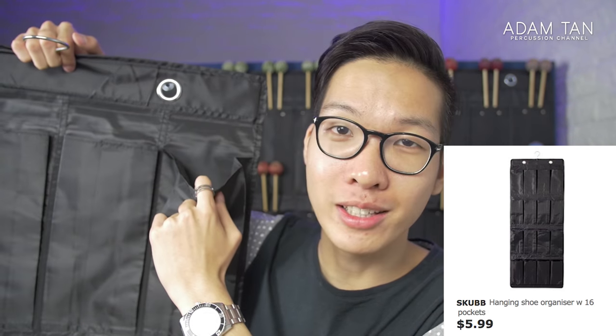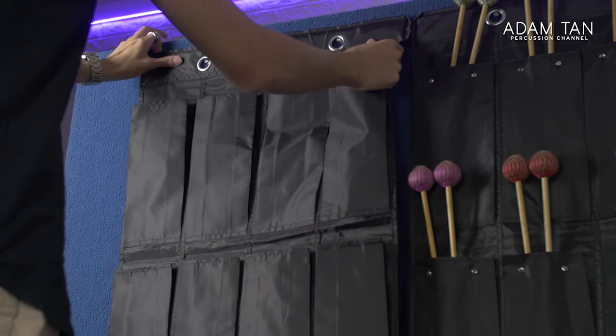Then I came up with the solution you see behind me. One of these columns, which can hold 16 pairs of mallets, costs less than ten dollars to make and takes less than ten minutes. I was looking for something with lots of vertical pockets — kind of like a stick bag on steroids. I went to my local IKEA and bought a hanging shoe organizer called Skubb. You can get it in black or white; it has 16 pockets that are actually the perfect size for mallets, since shoes are almost the same length. The material is nice durable nylon, and it has a little hook for your wardrobe that you can just fold down.